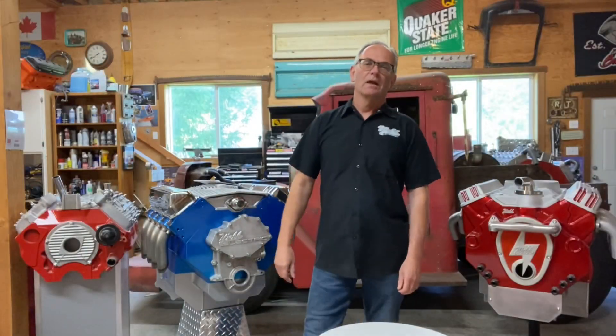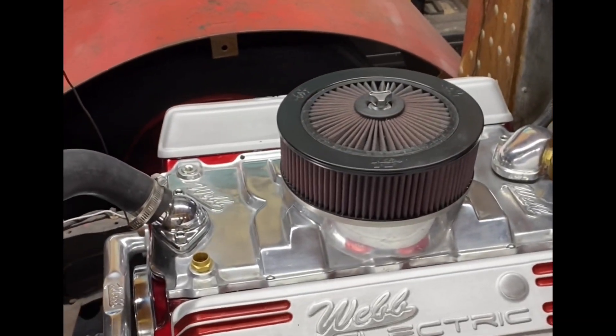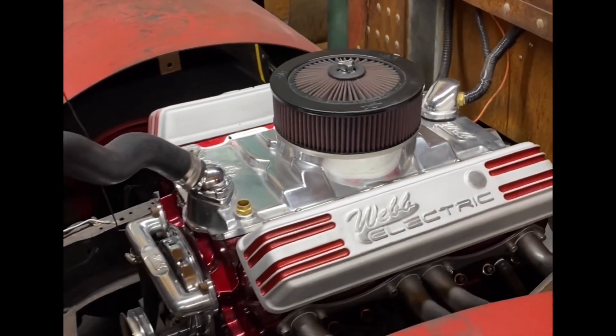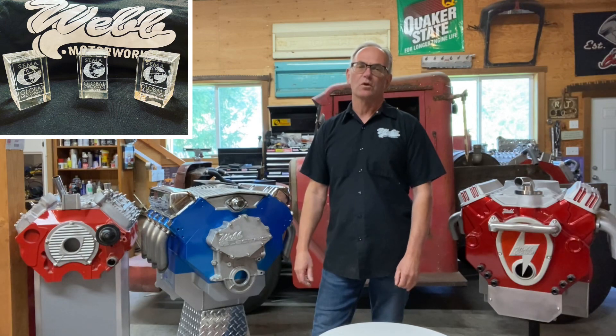Hi, I'm Chris from Web Motor Works, and I'm the inventor of the electric small-block Chevy. I put the first one in my grandfather's '36 Hayes, and I took three cars to SEMA this year and won three of the top ten media awards.